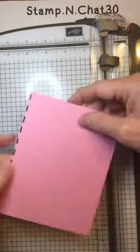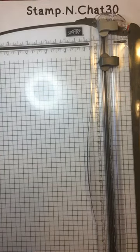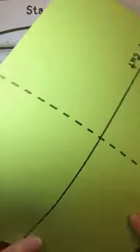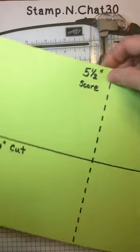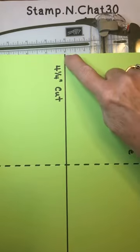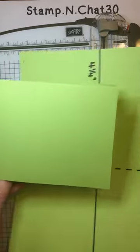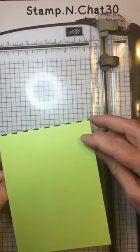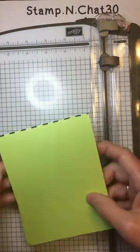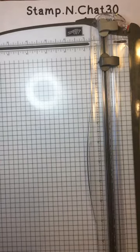When it's this way, we call it portrait. When it's this way, we call it landscape. Alternately, if you score on the long side at 5½, and then turn and cut on the short side at 4¼, you'll get a card that opens like this. You can also use it as portrait or landscape just by turning it. Either way, if you remember to use the center measurements, you're going to get two nice card bases from one piece of cardstock.